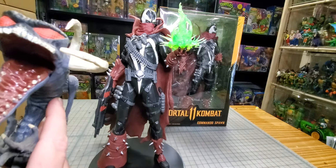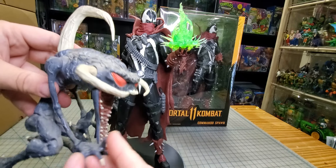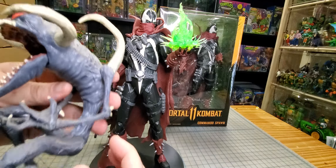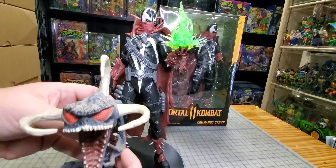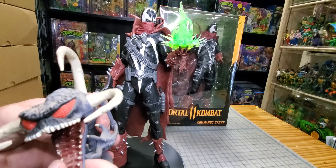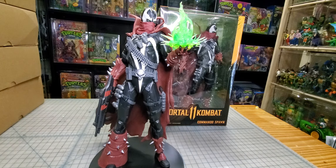I have this little Violator — is that head too small? That might make a cool base if I cut him up and make him look like Spawn ripped him apart. It's almost too small but it might work. Can I grab that guy since he's only a couple bucks?